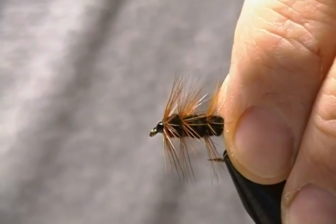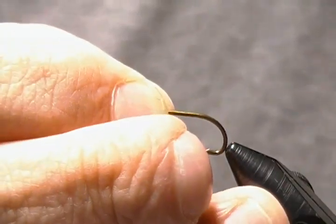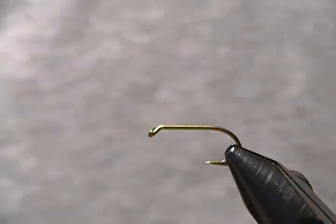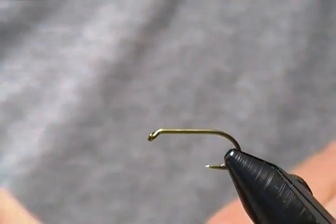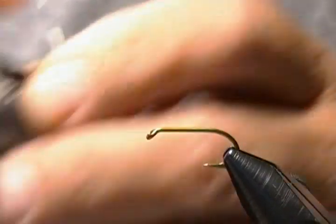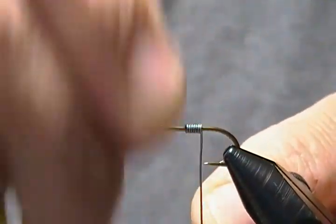We'll get this little guy in the vise here and a fresh hook in. The hook of choice is a 3906B, and I'm tying it on a size 12. You can tie it from a largest size 4 down to a 12 — it recommends 12 for the smallest, so I'm going on the smallest side here. I'm using Gamakatsu 6-aught black thread. Before we get started with a thread base, it's a weighted fly, and I have some 0.015 lead wire. I'm going to put about 10 or 12 wraps in the middle of the shank, so we'll get that done first.